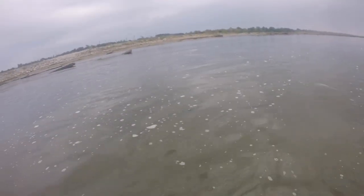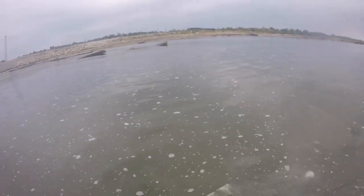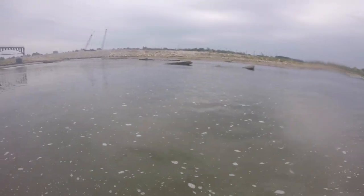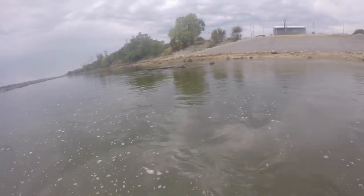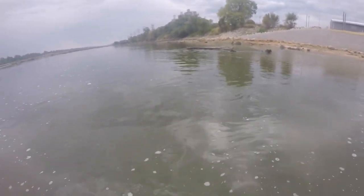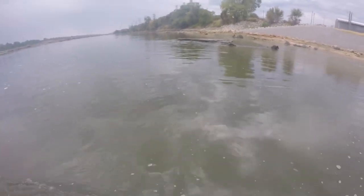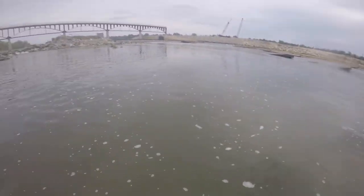In locating these paddlefish, what I'm trying to do is differentiate their darkness or lightness from the bottom, and then I'm trying to grab the bill or the rostrum. Don't grab the other end — at the base of the tail they're going to thrash and whip and use their power, and you are not going to be able to get them. It's almost impossible to do.